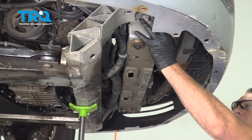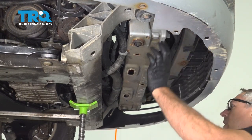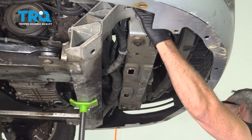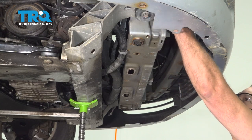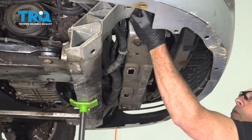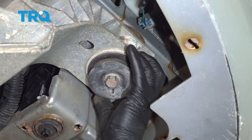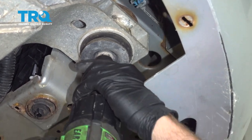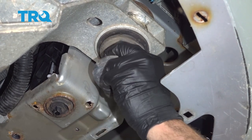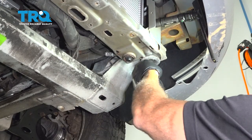We have our bolts loosened — we didn't remove them completely. If you can reach up top and move the bushing around a little bit, you should have some play. Go ahead and jack up the cradle a little bit, making sure the jack is supporting the front. You can see we have a little bit of play in the bolt. With the front cradle supported, remove this bolt and assembly. On the driver's side, go ahead and remove this other mount bolt right here.